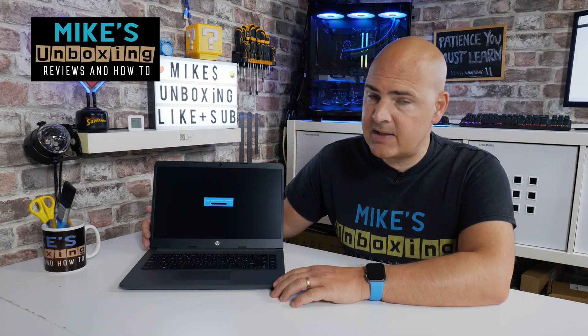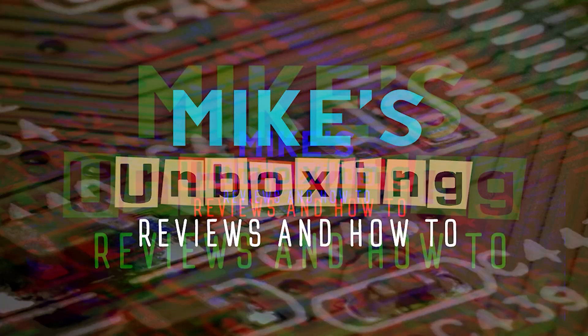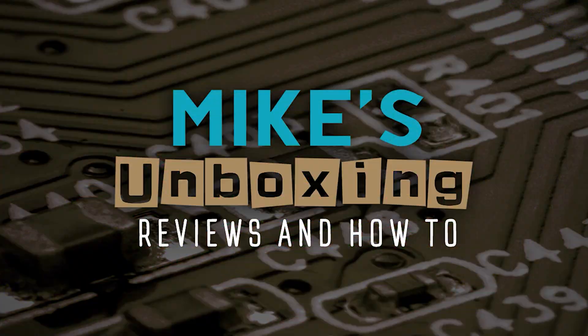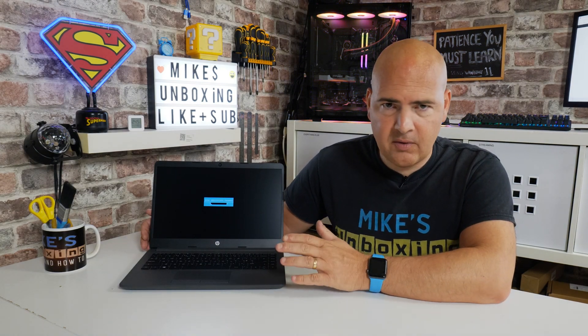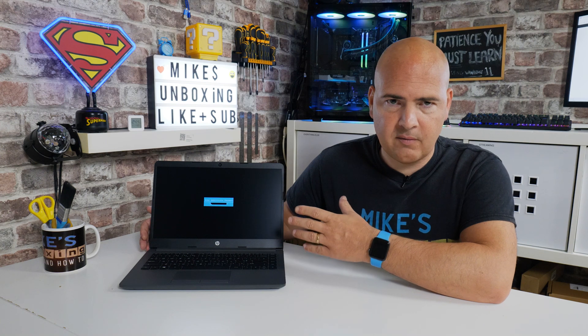Hi, this is Mike from Microsoft Boxing Reviews and How To, and on today's video we're going to show you how to reset or clear the user or admin password for your HP laptop. We're going to take a look at this for the HP 245 G8, but it does work with a whole host of HP laptops and actually other brands as well.